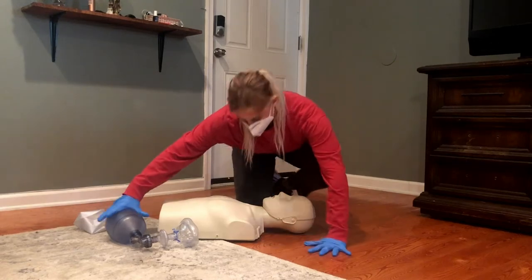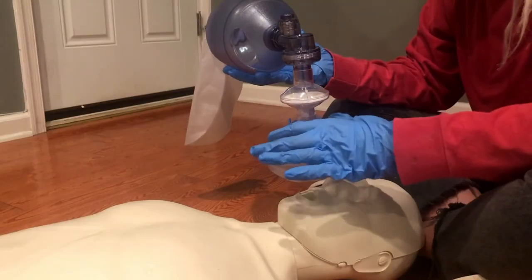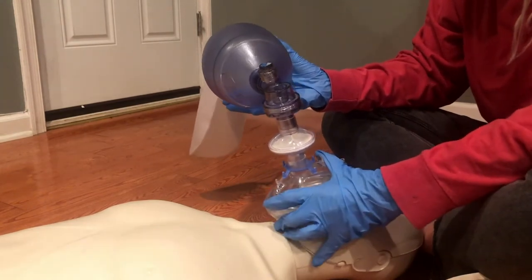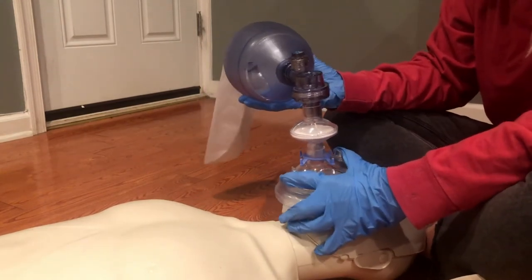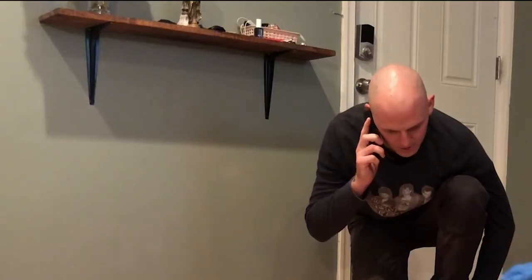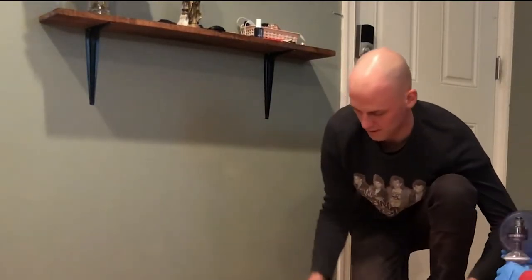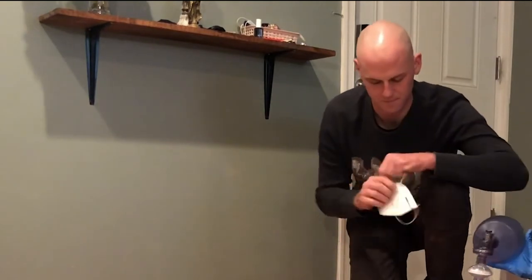In the two-person technique, the more experienced operator handles the mask because maintaining a proper mask seal is the most difficult task. The first responder can begin using the bag valve mask while the other person calls 911 and gives Narcan. Make sure both of you are wearing an N95 mask if possible.